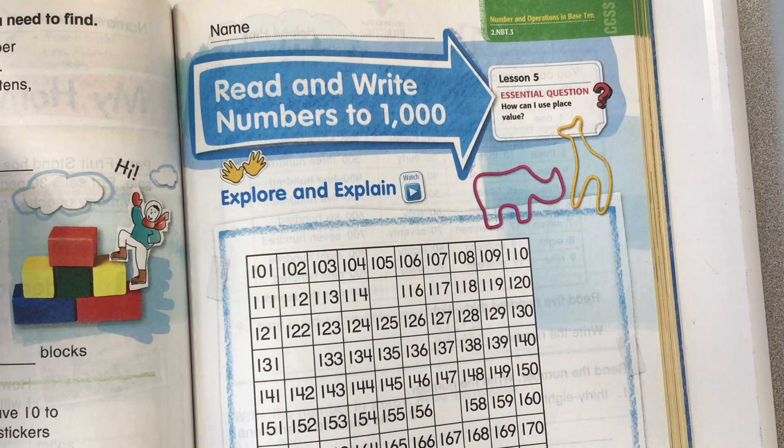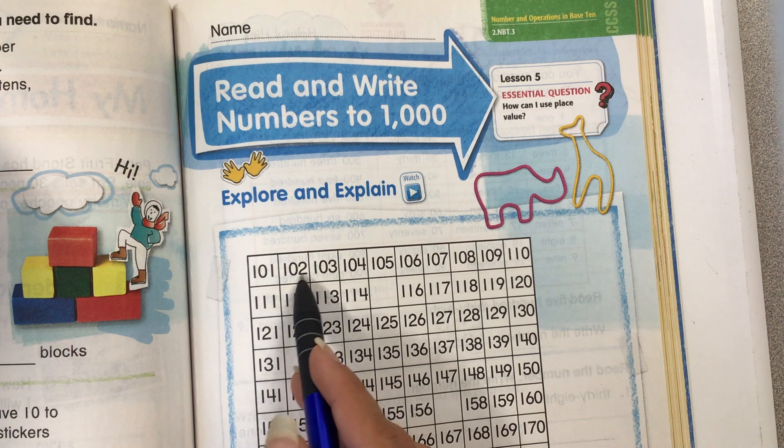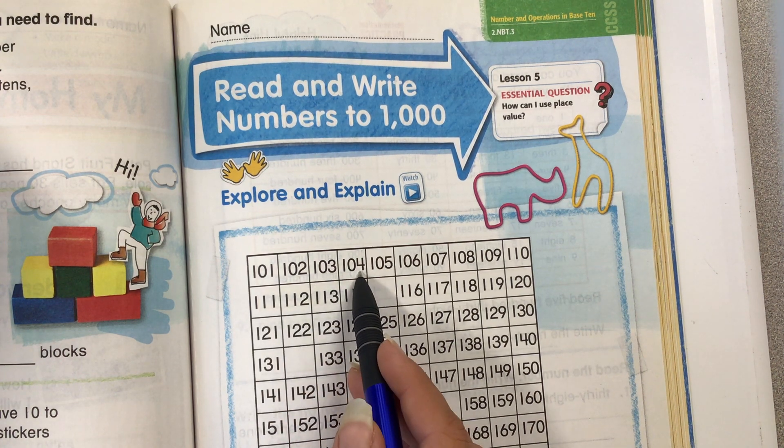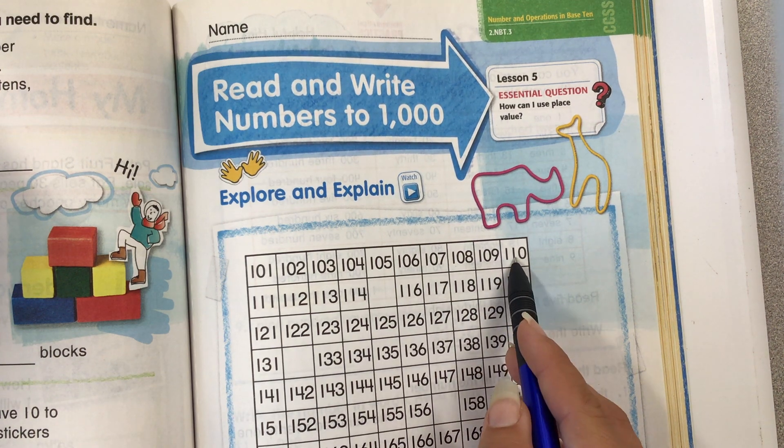So what we can do here is we can look at this chart and we can find patterns. If you look here: 101, 102, 103, 104, 105, 106, 107, 108, 109, 110.